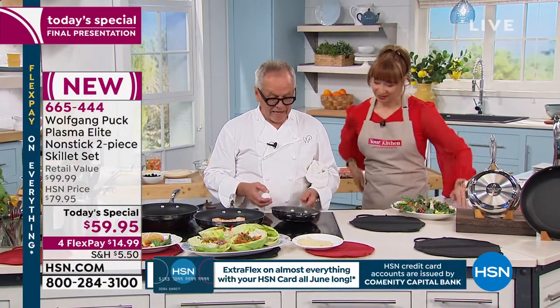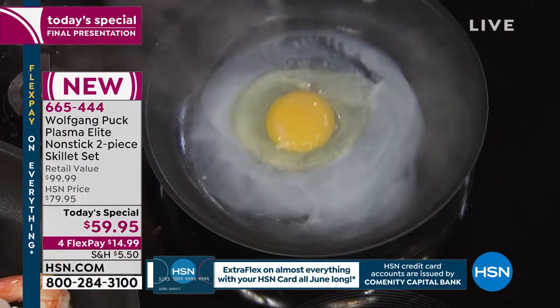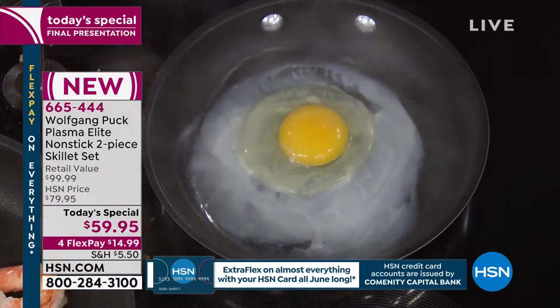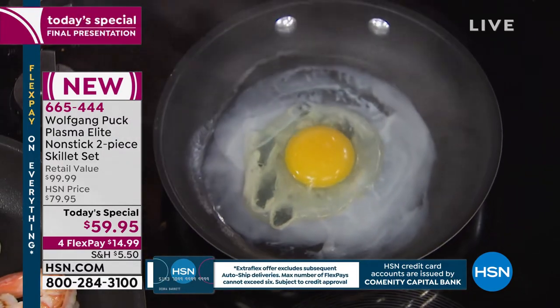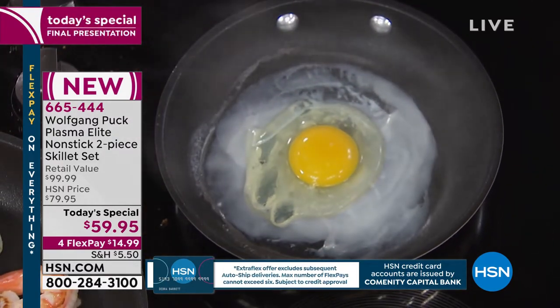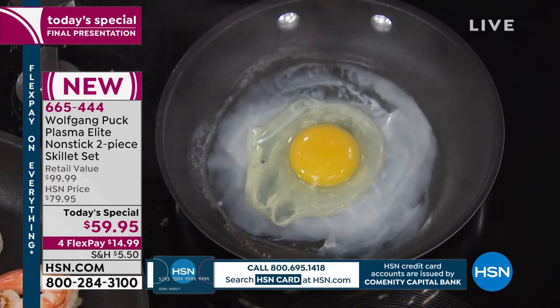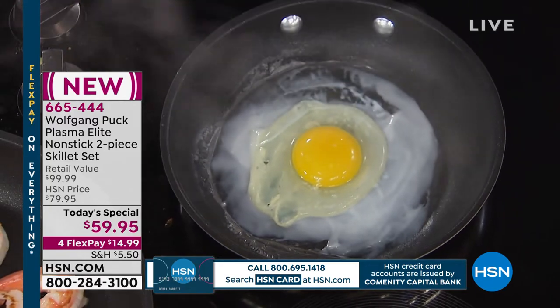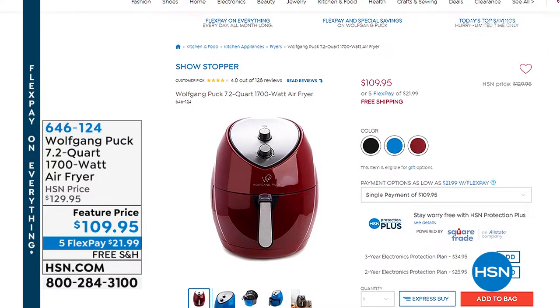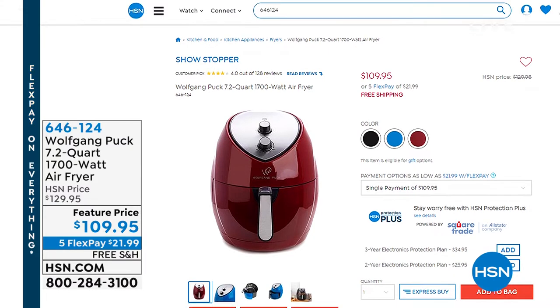Look at this — I'm putting an egg in here with no oil, no nothing. If you were trying to get through on the air fryer from last hour, we have the final 100 of the air fryer in red only. At this juncture I don't know that we'll be seeing it back this year — the buyers will try to react because it was so popular tonight, but I'm not placing any bets. We've got 100 for you tonight.